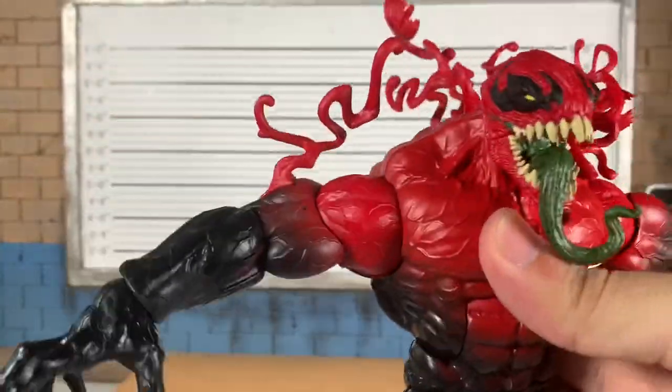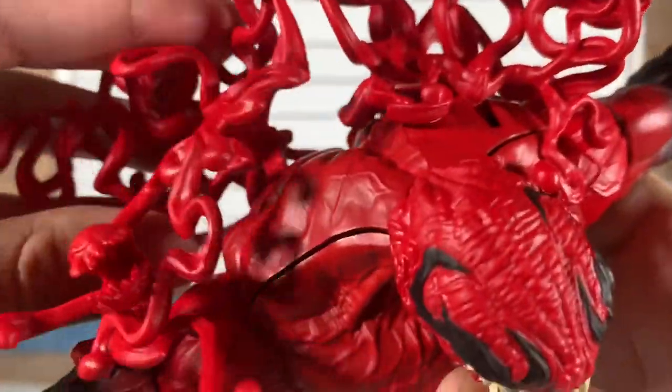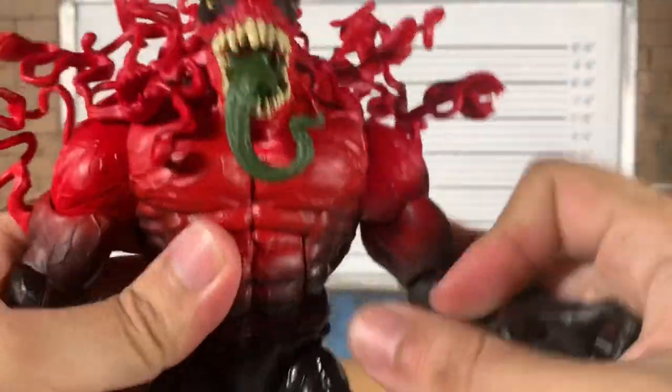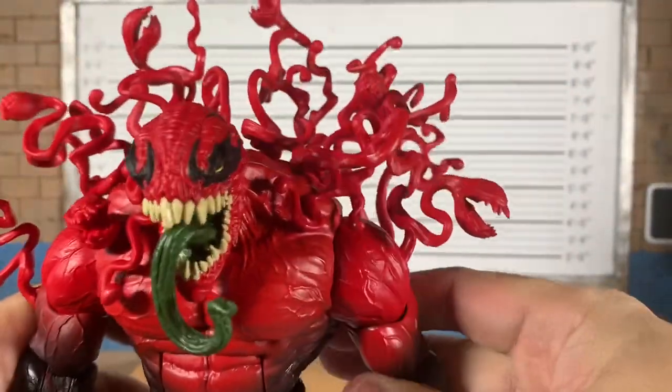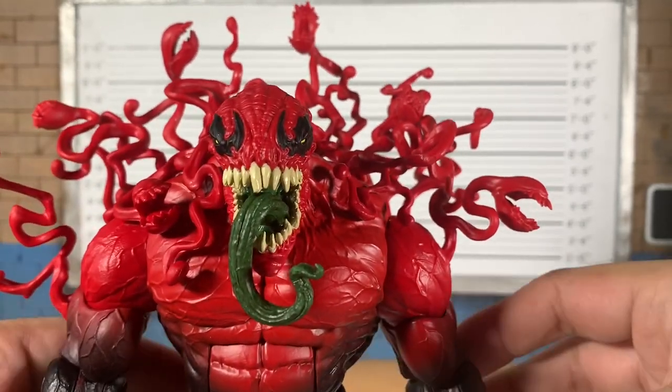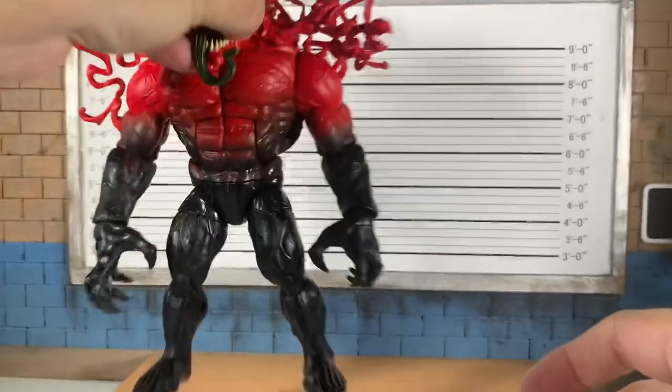He's awesome — and some tentacles fell out. Great figure, greatly painted figure. I feel like I say it at least once every review: a little bit of paint and some accessories goes a long, long way.